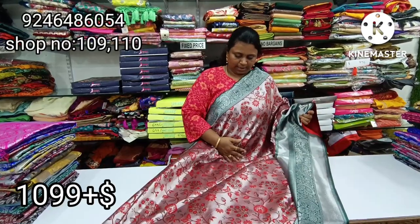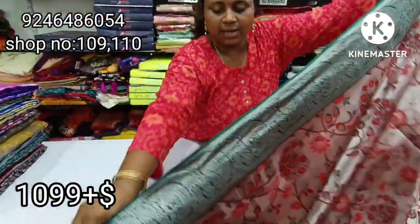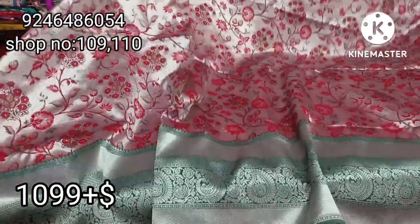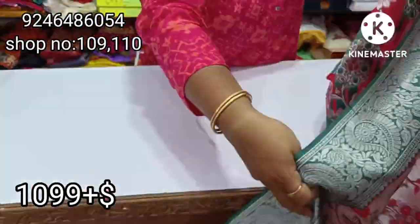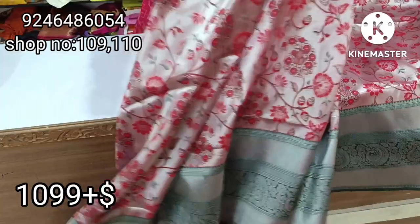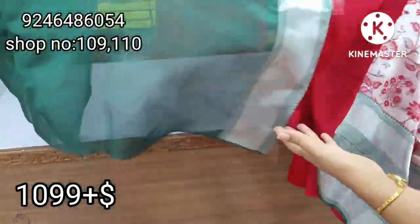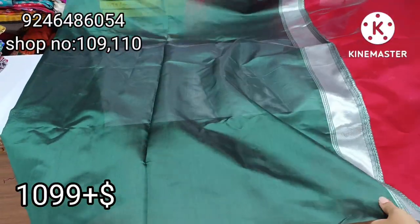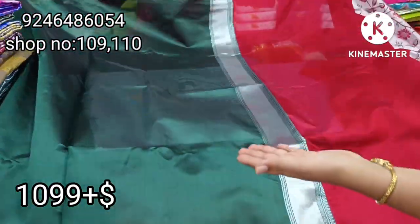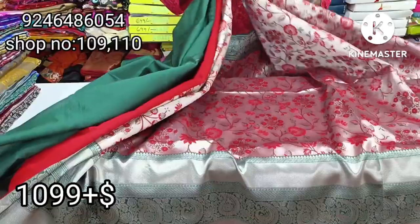This saree is only 10 double line. This is heavy grams, 10 double night. This is a design and the border is a highlight. This is a complete Paithani style and the back is a silver Paithani style. The color combination is maroon reddish green. The blouse is very simple but it is a big blouse. It is a full colorful saree collection.